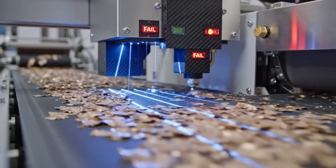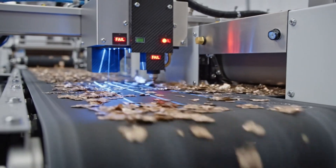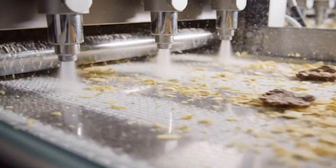Optical scanners check flake color and surface consistency. Air jets remove any discolored or overly thick flakes.